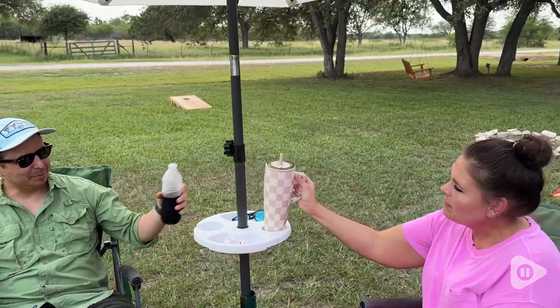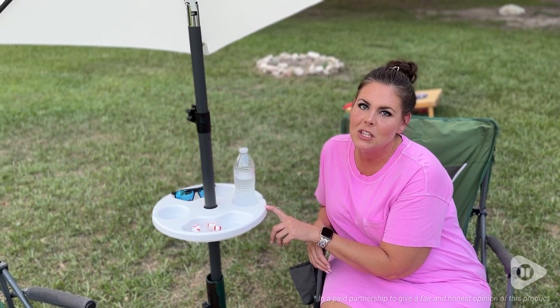All in all, we are loving this with our umbrella. This AmSun tray has been the perfect addition to our AmSun umbrella, and that is my point of view.